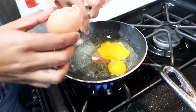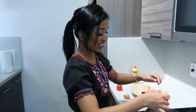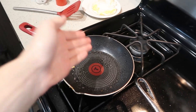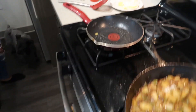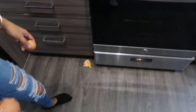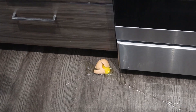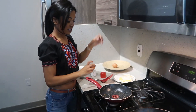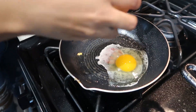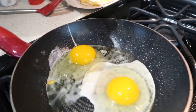Oh my god, I have a piece of shell in there! I said drop the eggs low so you wouldn't break them — oh my god, there's an egg down there! R.I.P. — gotta go. Okay, beautiful, quick! Oh, I did that.